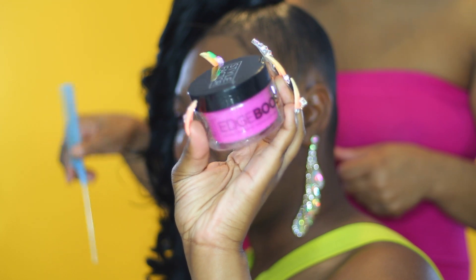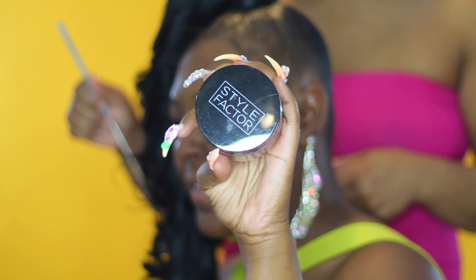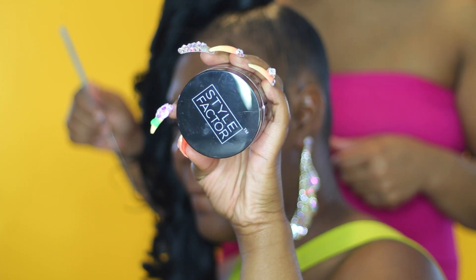Hey Dolls! Welcome back to another video. It's me Brand Marie and today my mom is going to show you how to get these edges on fleek, even if you don't have any edges.